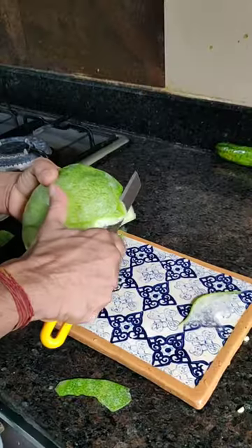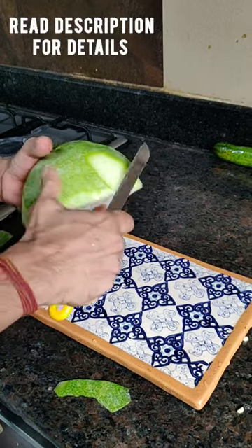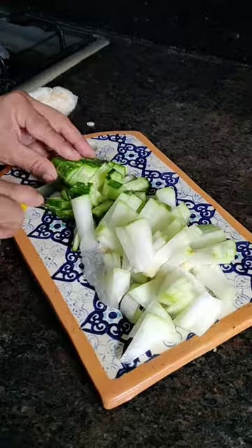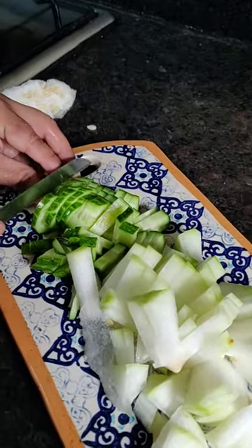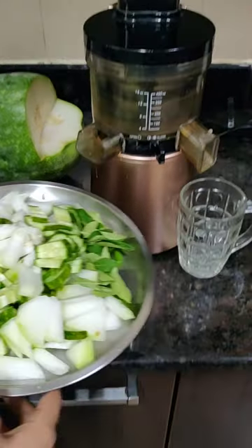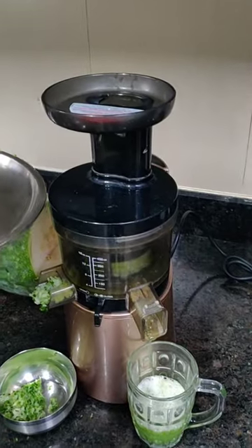Thoroughly wash the ash gourd and then peel the amount that we need to use. Chop it along with one medium sized cucumber and take some curry leaves as well. Now add them alternately in the juicer.